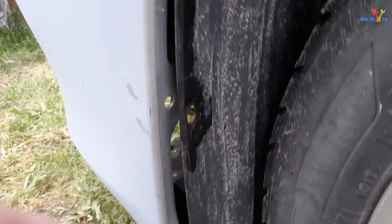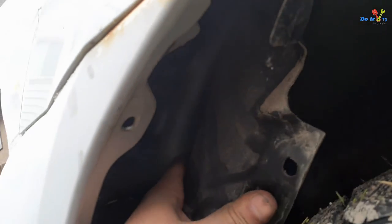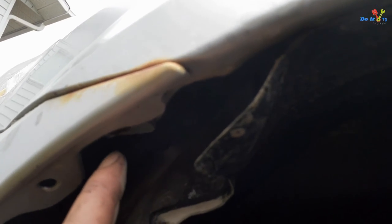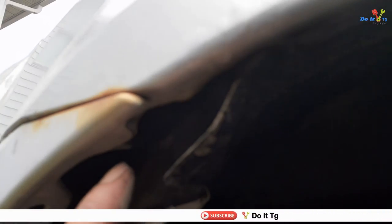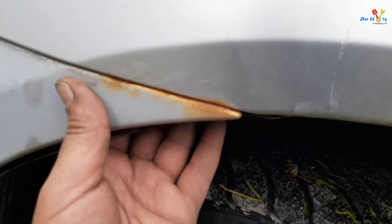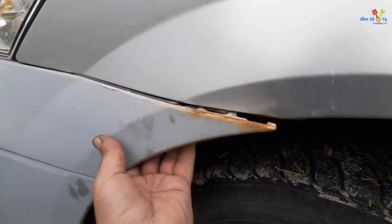With both sides of the fender liners done, the next thing is another bolt here. I need to remove this on both sides, right at the corner of the fender — right there. That's the one. It's a number eight socket for that. After removing the screw, you can see the bumper starts coming out if you pull it, but we still have to remove this cover.